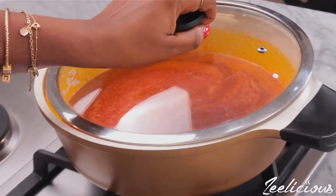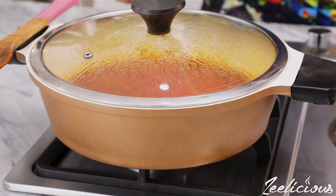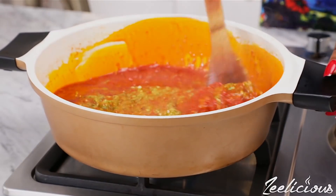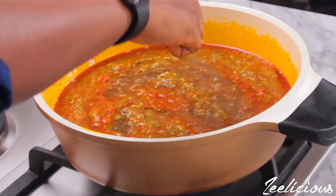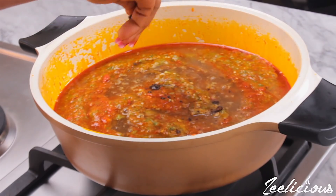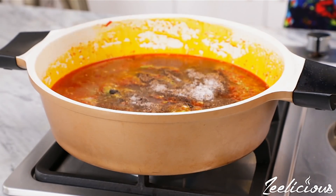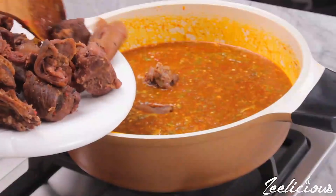Stir to combine, cover the pot, and allow to fry until dry — about 8 to 10 minutes. Afterwards, transfer the blended okra into the pot and stir until the okra is completely mixed with the sauce. Add some meat stock to loosen it up, then season with some iru (a local seasoning, totally optional). I'm also using some ground Cameroon pepper, but you can use any ground pepper you have available. Finally, sprinkle some salt and stir to combine thoroughly.